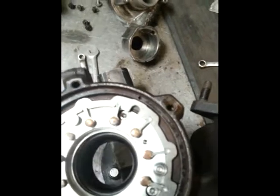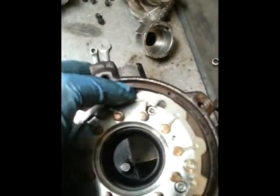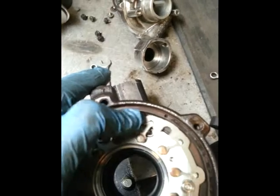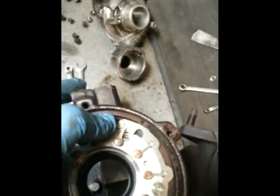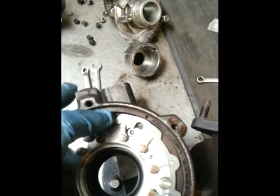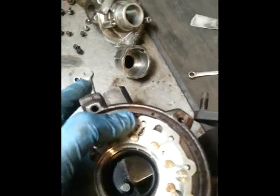There we go — it should move nicely back and forward like that with absolutely no resistance. It will move freely like that when it's hot as well. Because it's a new set of vanes and not the old set, you'll find that if you clean the old set and reuse them, when it heats up they tend to stick. So you're much better off with a complete new set if you're fitting a new core.